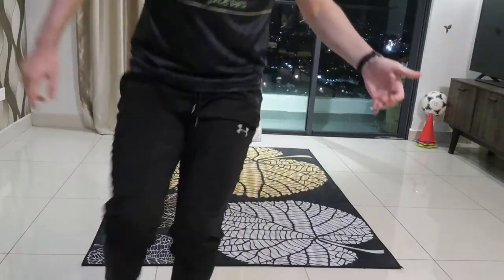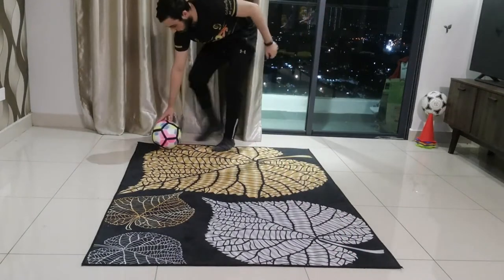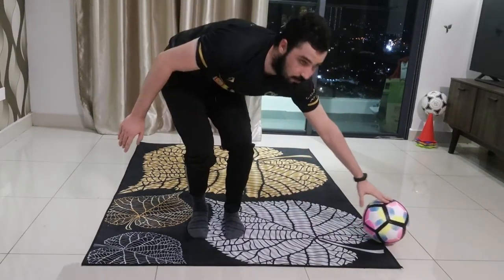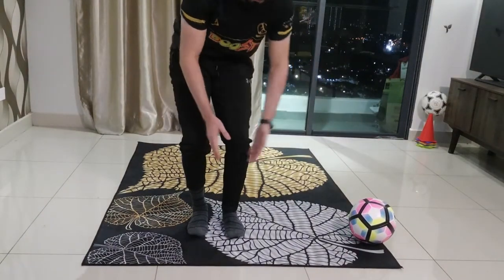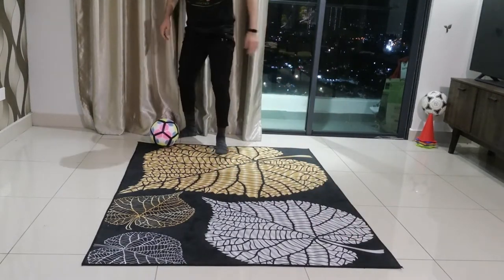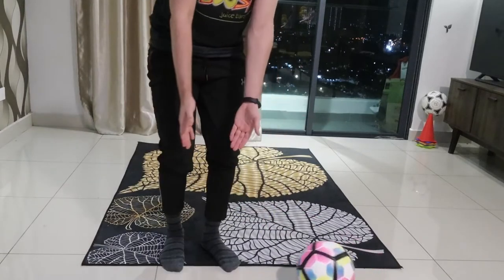After the ball is traveling, make sure you make a step over. So: roll, land, the ball traveling, step over. You're going to find your step on the opposite side of the ball now. The ball is on the left side and you are on the right side. So again: roll, land, step over, opposite side.